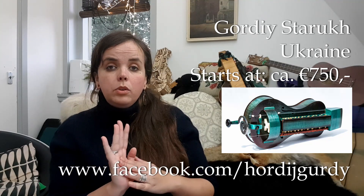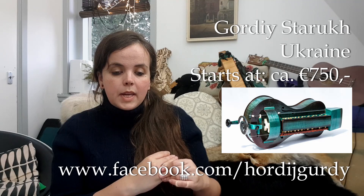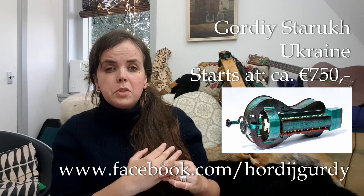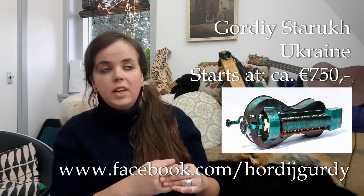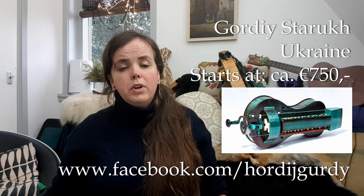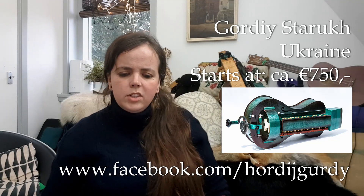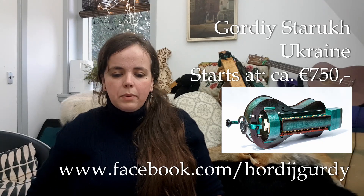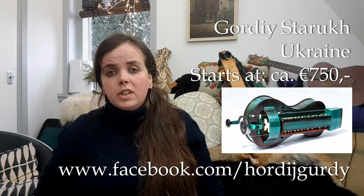The next one is Gordiy Starukh — he is a maker from Ukraine. He has a couple of models; the cheapest one starts at about 750 euros and has three strings. They are very cute little instruments with nice paint colors and a sunburst paint job option. The Spyrocrank works really well. You can get in touch with him on Facebook — he speaks good English.